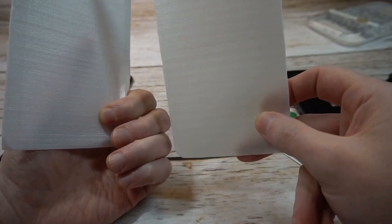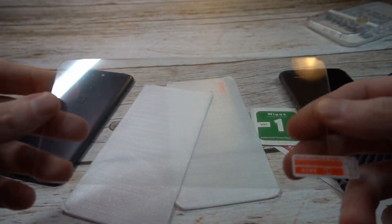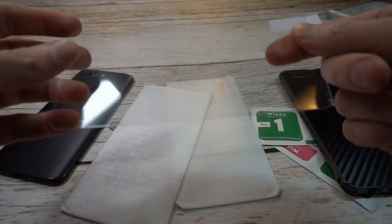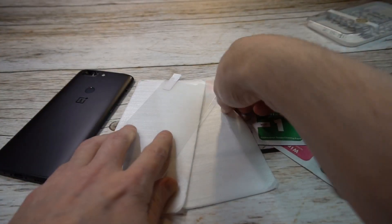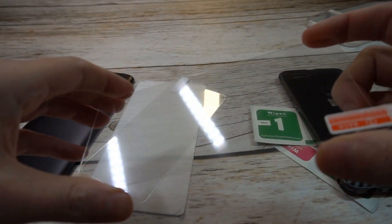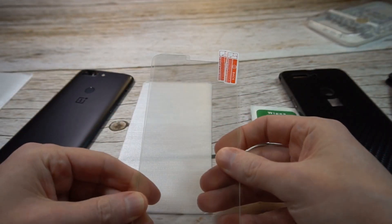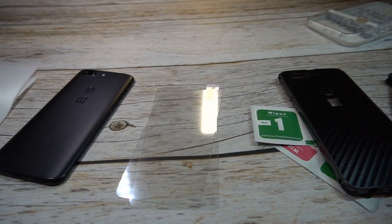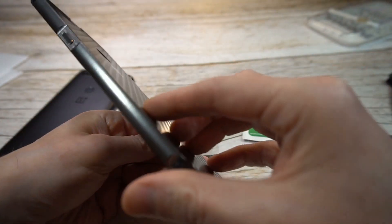It's a plastic back with carbon fiber styling. Let me check this out — I believe these are two tempered glass screen protectors. Yeah, there's a tempered glass and I believe this is a second one — I just want to make sure it's not a back cover. So they give you two tempered glass screen protectors — nice job. I mean, usually you don't even get one tempered glass screen protector, let alone two. Shout out to them for that.